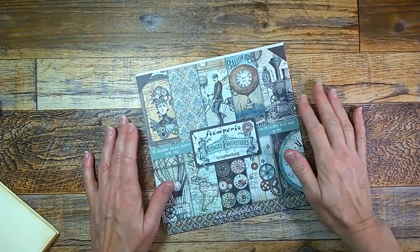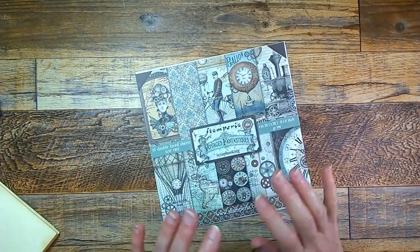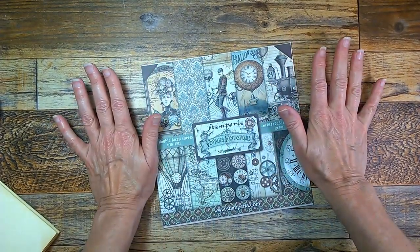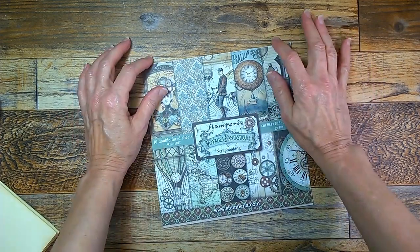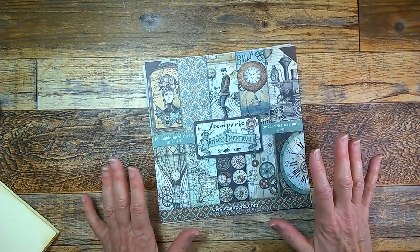Hello everyone, it's Jean from the Inking Owl Studio. Thank you so much for joining me today. Welcome to my new subscribers — I'm so happy to have you along — and welcome back for those who have been supporting me for so long. I so appreciate your support.